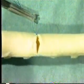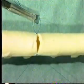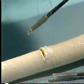Then ligate it using a formal reef knot technique. Place one end in a rubber shod hemostat.